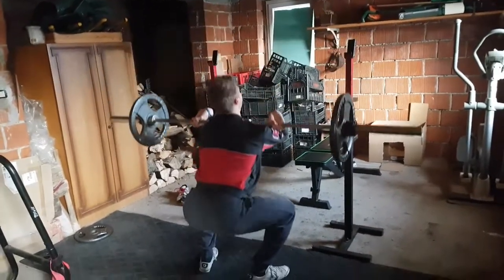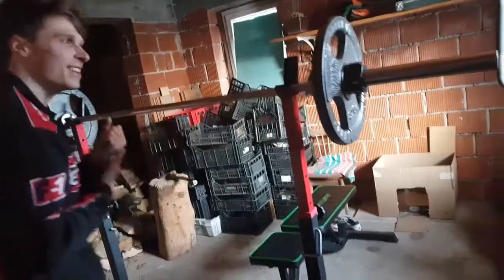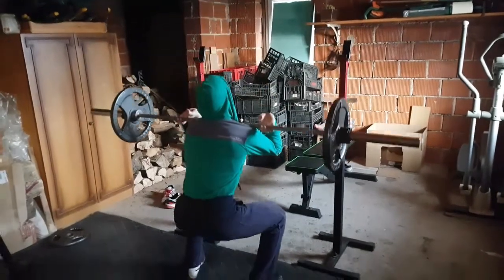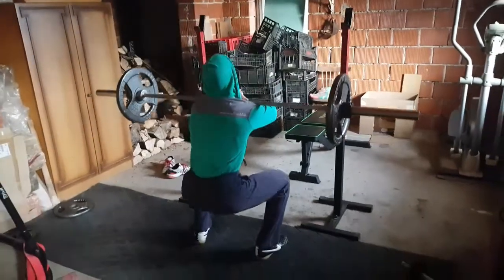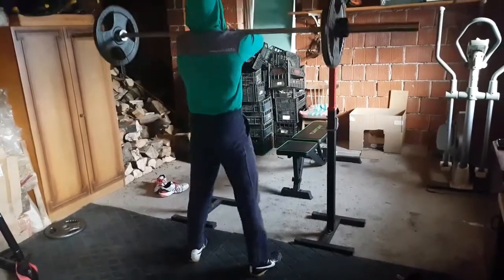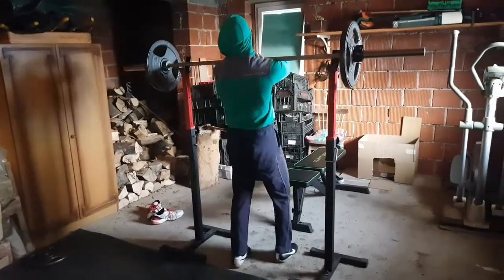Enjoy him lifting. For the sets, we decided maybe to go three times eight, three times ten, something like this — three times six would be enough. Look at Giga, first time trying the non-crossover grip. My wrist is gonna go... it's okay if you adjust to it on 60 kilos, because when you do 100 kilos it will be better. On the small weights is the perfect time to adjust your wrists.